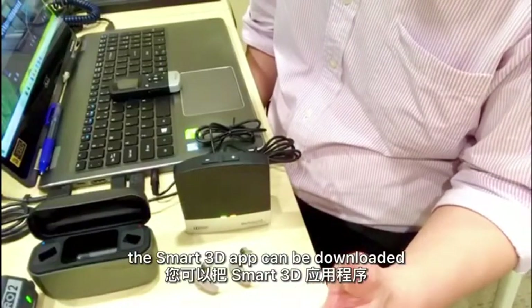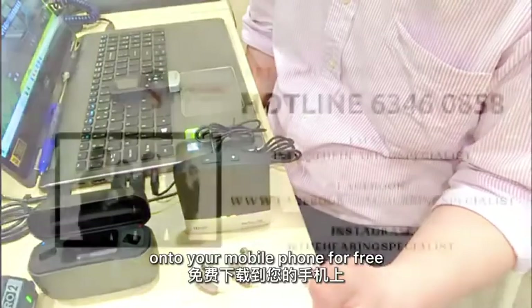The Smart 3D app can be downloaded onto your mobile phone for free.